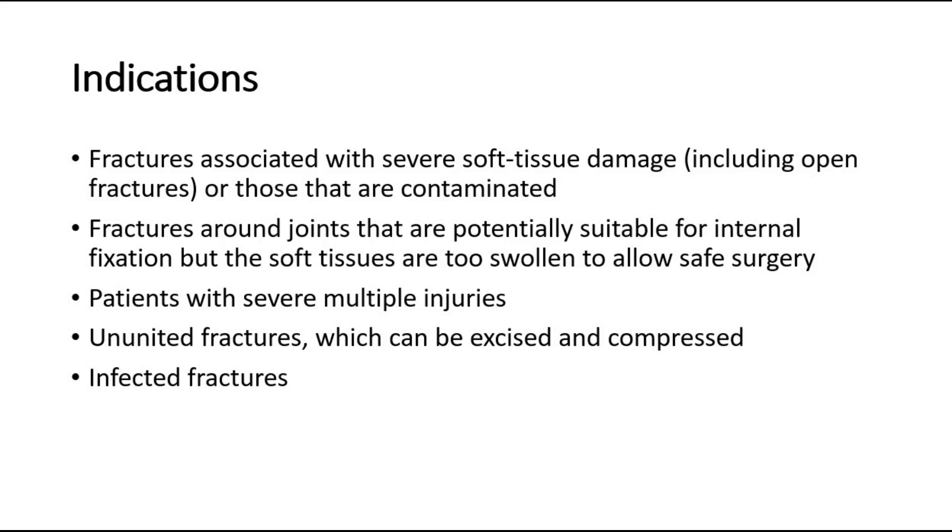Second, fractures around joints that are potentially suitable for internal fixation, but the soft tissues are too swollen to allow safe surgery. Third, patients with severe multiple injuries, especially if there are bilateral femoral fractures, pelvic fractures with severe bleeding, and those with associated chest or head injuries. Fourth, ununited fractures, which can be excised and compressed.